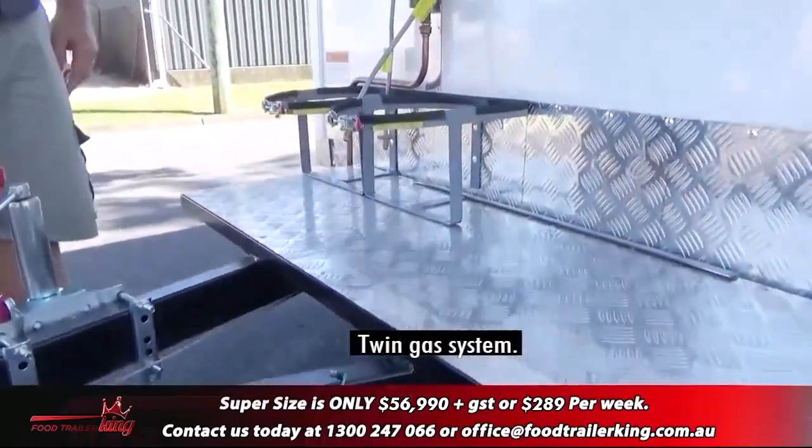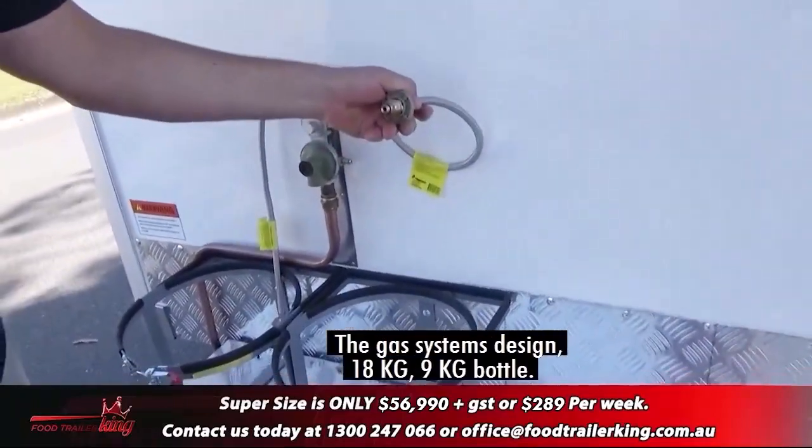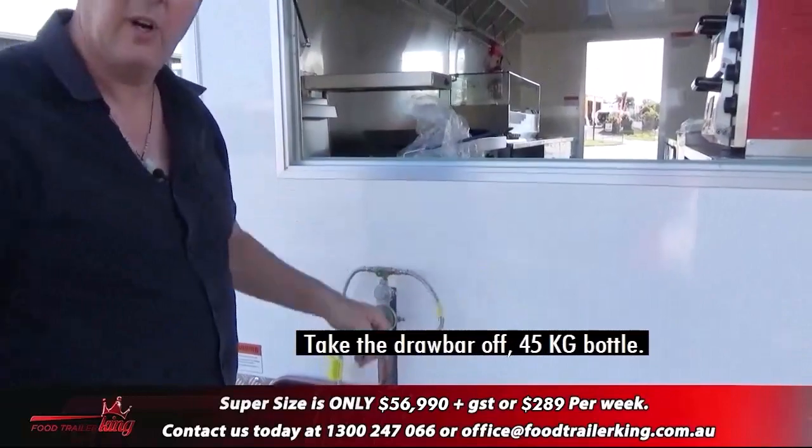Twin gas system. The gas system is designed for an 18-kilo bottle or a 9-kilo bottle. Take the draw bar off and you can fit a 45-kilo bottle.